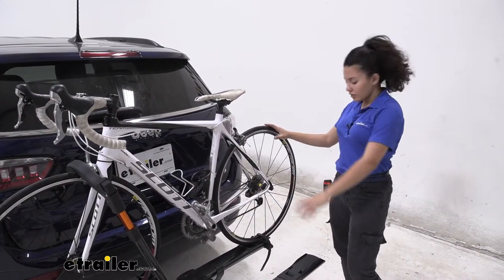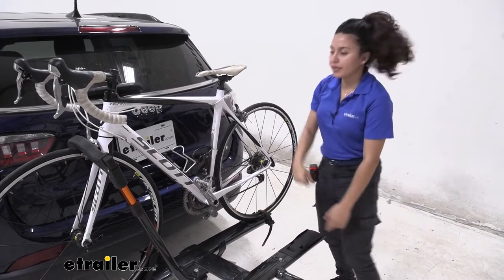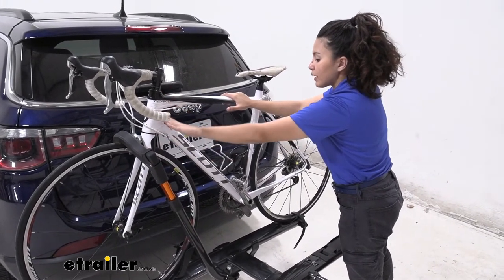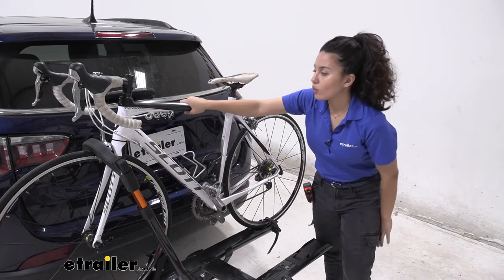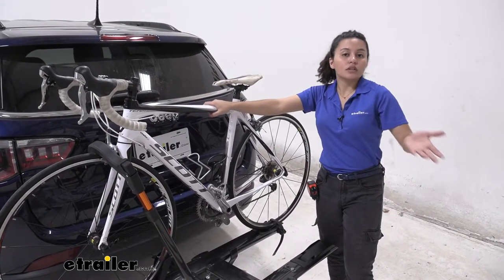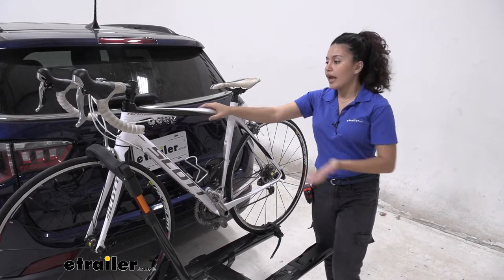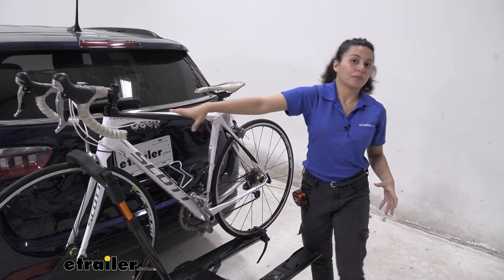The way our bike is mounted to this bike rack is we have this wheel strap here in the back and then this front wheel clamp here in the front. This front wheel clamp allows us to carry bikes like our carbon frame bike, since it doesn't warp the frame, but it also works with children's bikes, women's bikes, step-through bikes, and anything with an alternate frame that you don't need an adapter bar for.